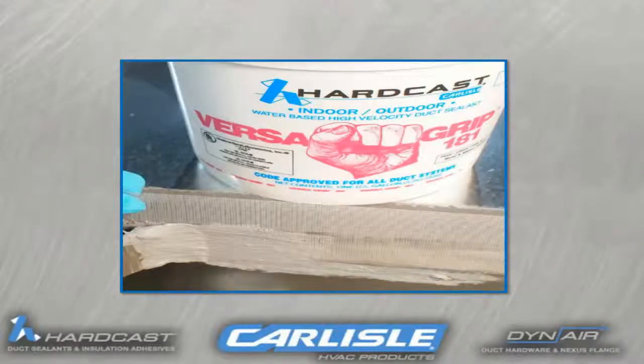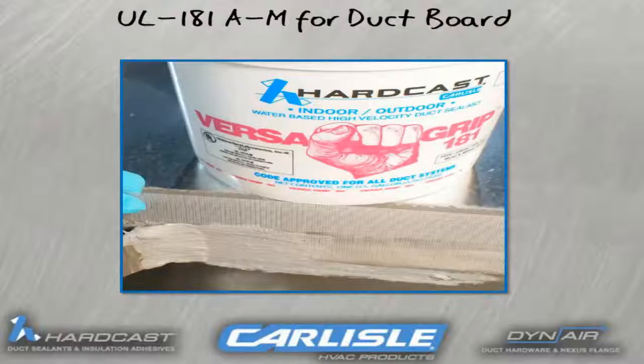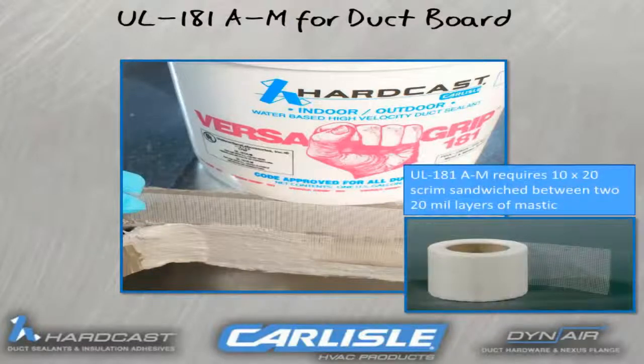This shows a picture of the VG181 duct sealant. In order to get the Underwriters Laboratory 181AM approval for use on duct board, you need a minimum of 18 mils wet, a layer of scrim, followed by another application of duct sealant at 18 mils wet. Metal ductwork does not require the scrim, but some mechanical engineers will specify its use for a more durable sealing system. Note that on the reinforced duct sealant you have two different ratings: UL181AM and UL181BM — AM is for duct board and BM refers to flex duct.